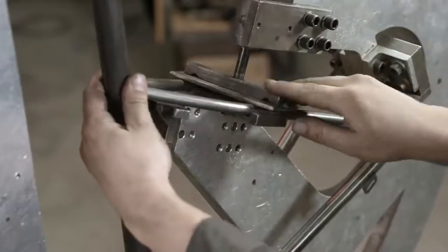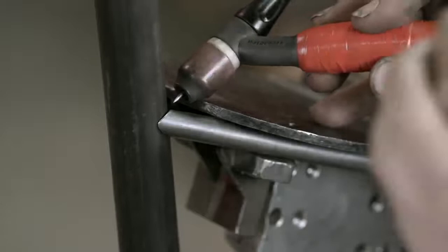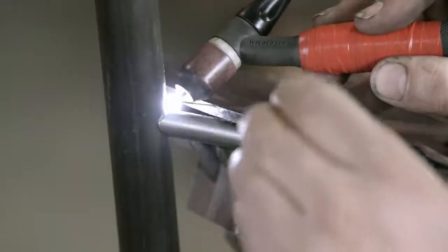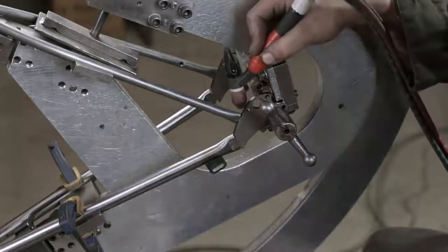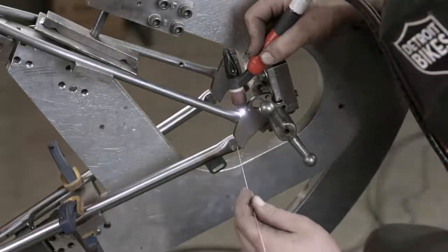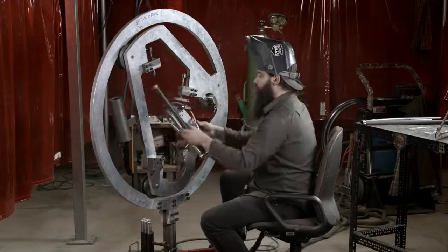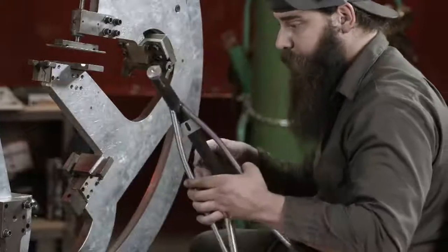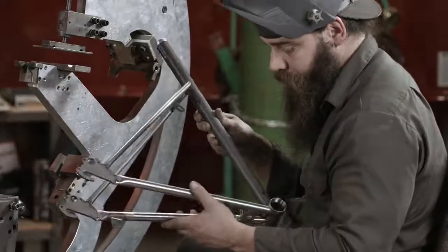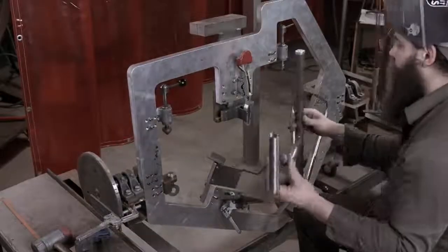The bicycle frame is made up of nine major parts, and the welder welds them to each other in two sections, forming the rear triangle and the front triangle. This is the rear one, which alone requires nine meticulous welds. Once each triangle is separately assembled, he welds them together.